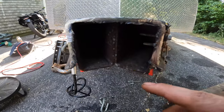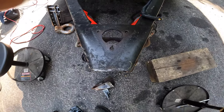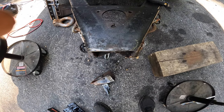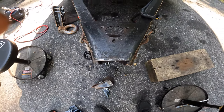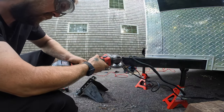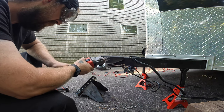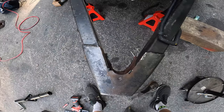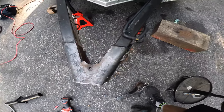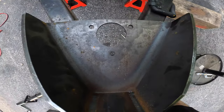Look at that. Barely touched it. It's a lot easier to do with a grinder than a plasma cutter — it doesn't take as long to set up. All right, now she's off. Free and clear for a jack, nice and lined up.